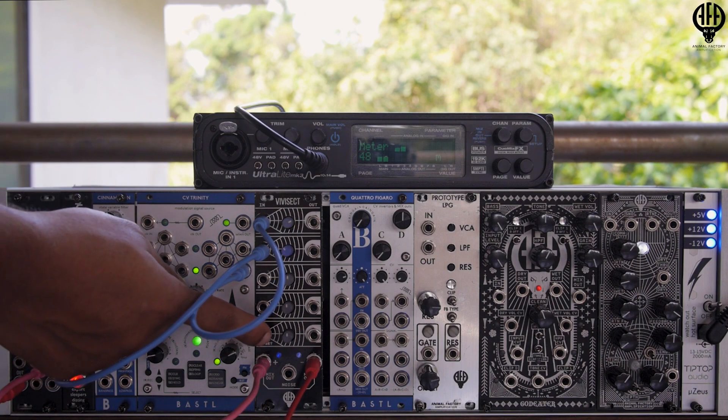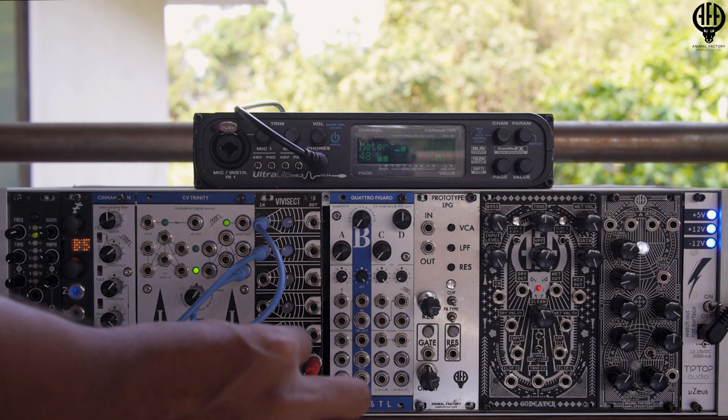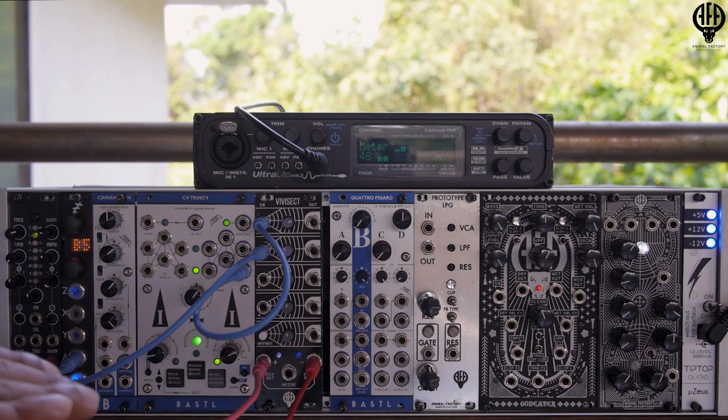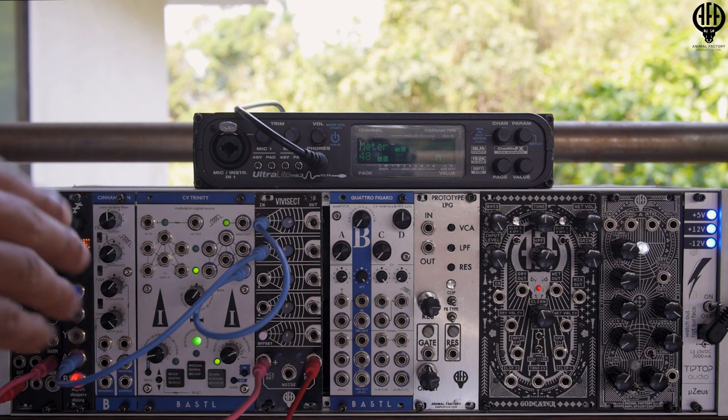Now, with the offset switch, what you can do is, if I engage it and apply an offset bias, I can bias that whole signal up or down by 5 volts.